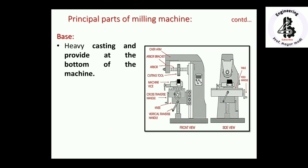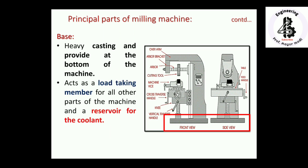Starting with the base — the base is made with heavy castings, provided at the bottom of the machine, and acts as a load-taking member for all other parts. It also contains a reservoir of coolant. The coolant transfers from the base to the cutting area, is collected back into the reservoir, filtered, and recirculated in a repeated motion.